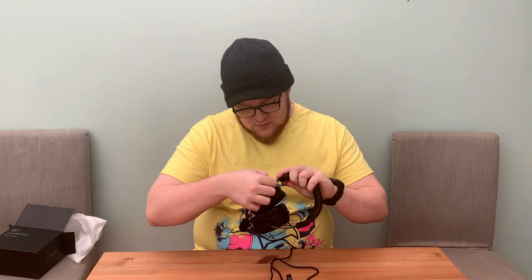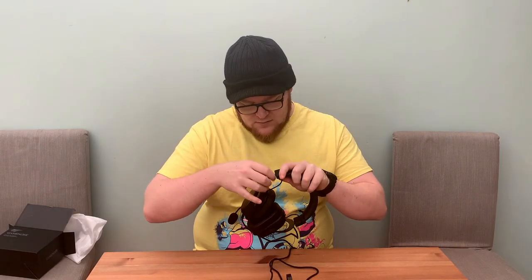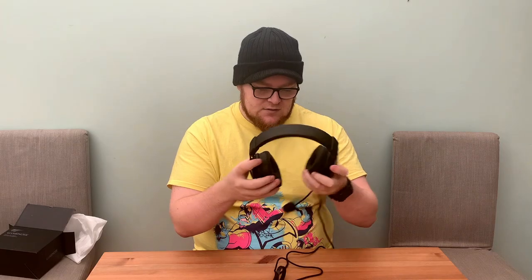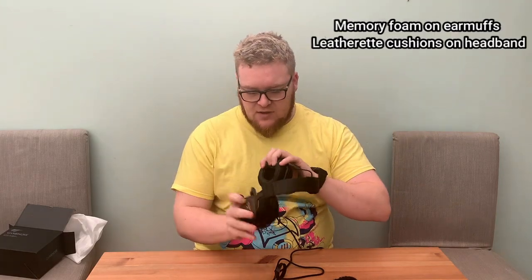The construction of the headphones — feels like we've got a metal headband, which is nice, extendable so you can adjust it just by pulling it. We've got left and right markings on the inside, and the microphone is on the left as it is here. That fits nicely over my ears. I can already feel some form of noise cancellation or noise suppression around my ears. I've worn headphones with better insulation from sound, but for the price — about $40 — you can't really go wrong with this level of sound suppression. They have nice squidgy memory foam ear cups as well.